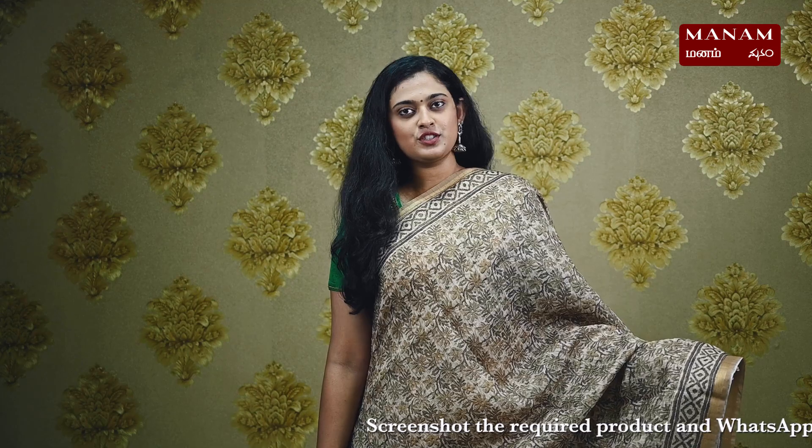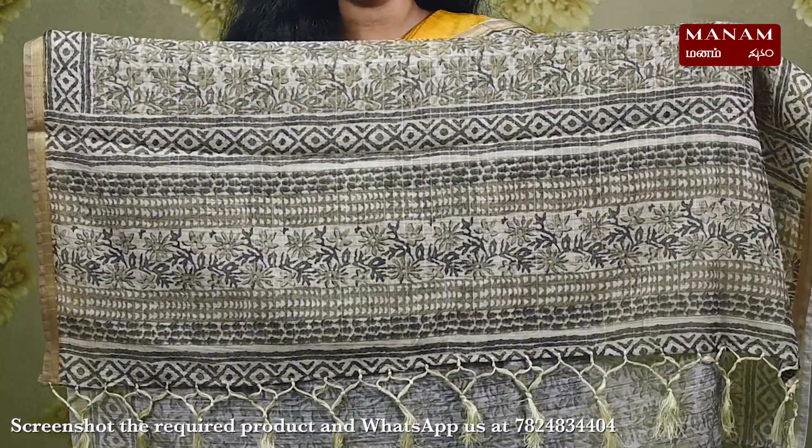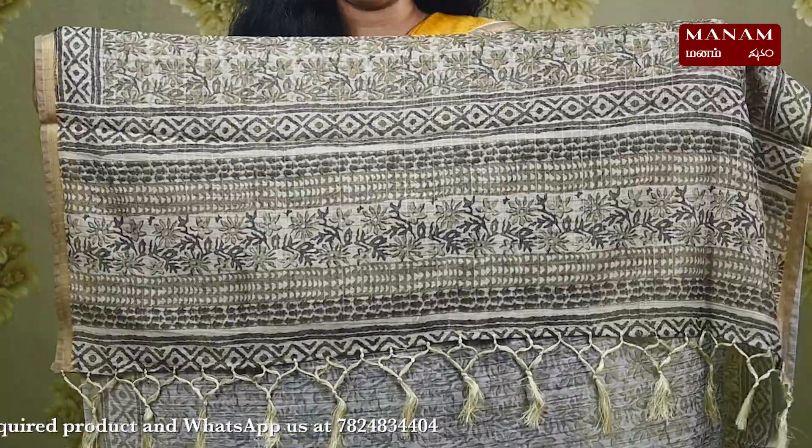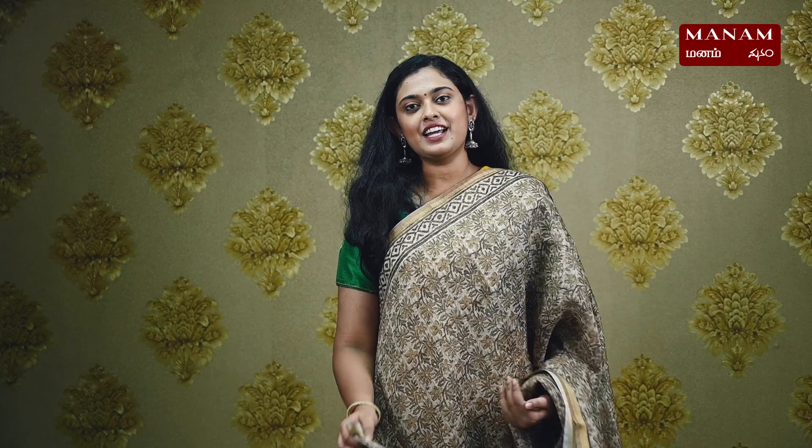Moving on to the next design, we have this beautiful mehendi green color sari and it's got leaf prints all over it with the same zari checks on the body. We have a similar design on the pallu as well with tassels at the bottom. The blouse has small leaf prints in the same mehendi green color, and this sari is also priced at Rs. 1795.